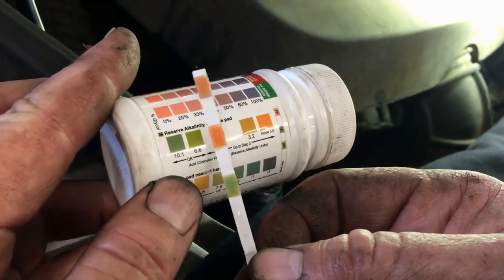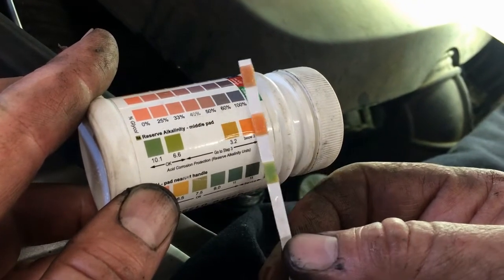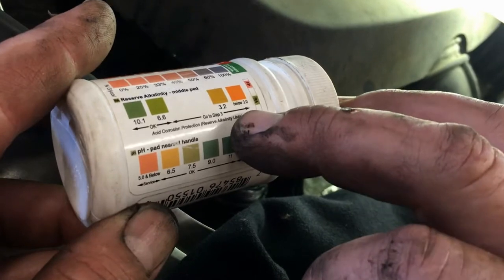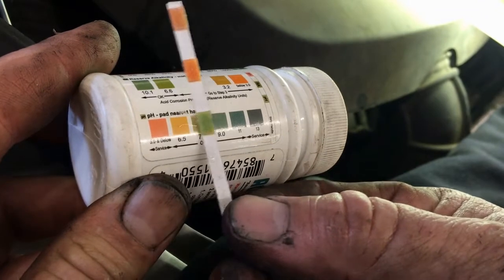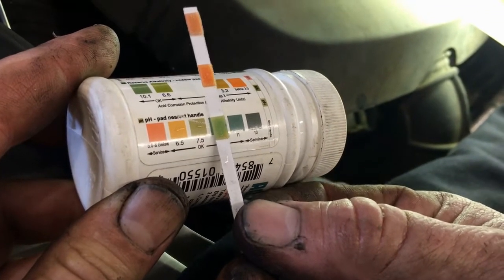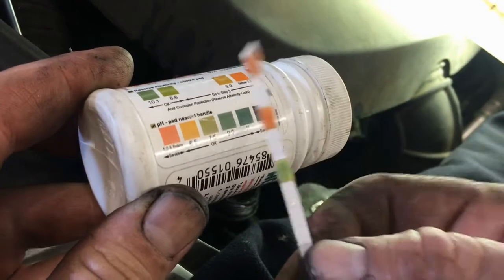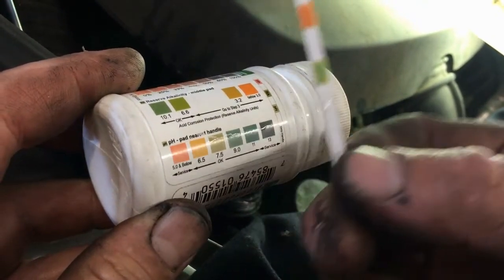The next strip checks alkalinity. If you're in the green, you're done — but we're not in the green, we're over in the far right. That tells us to go to the next step, which is to check our pH level. Our pH is in the green, so we're good. The alkalinity wasn't right, but the pH is good. We don't need to change our coolant at this time based on this strip.